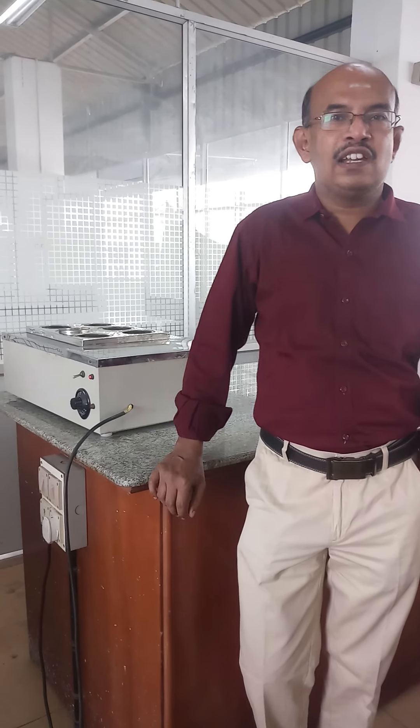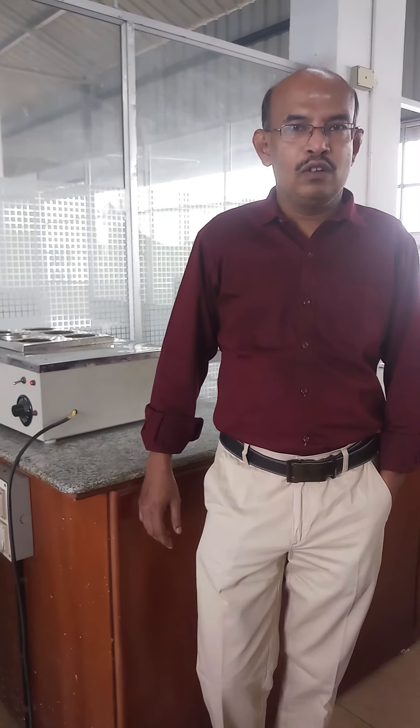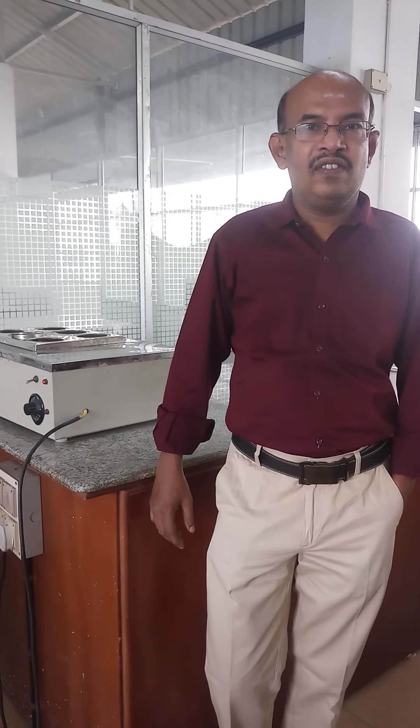We are going to dye the viscose rayon with reactive dye. Since viscose rayon is a cellulosic material, the dyes which are used for cotton can also be used to dye viscose. Today we are going to dye the viscose rayon in the form of a lea with odd band reactive dye.